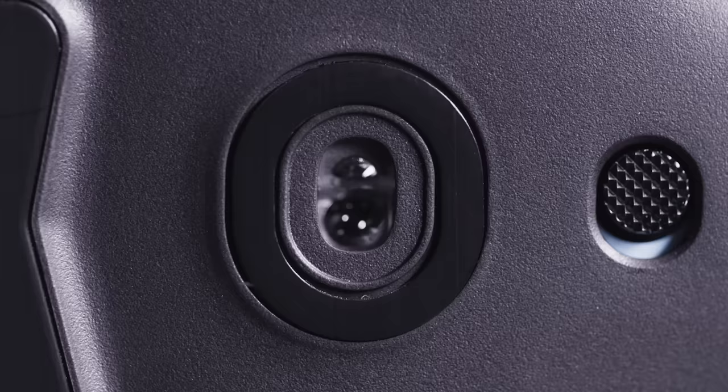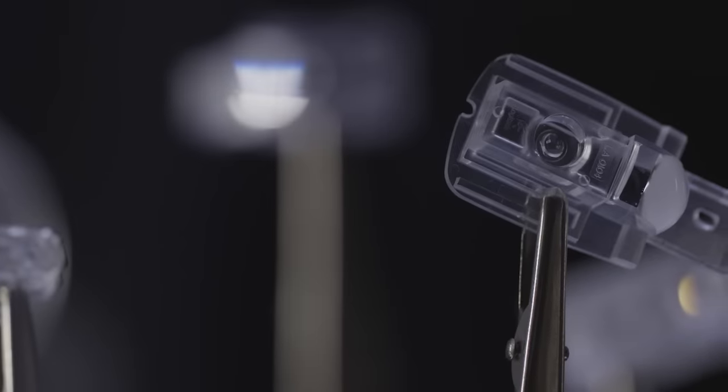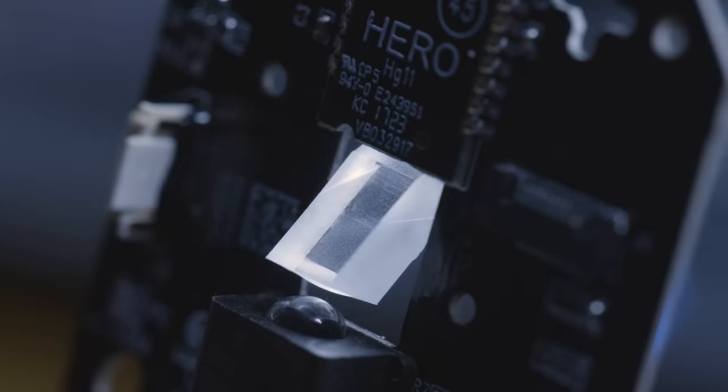HERO uses a much higher active pixel area to reduce wasted energy consumption and maximize capture. It does this through a perfectly positioned infrared LED that drives illumination through an innovative dual lens. Even the outer cover is carefully molded to provide the right amount of light and focus to the lens.